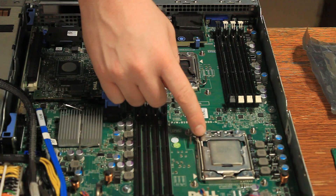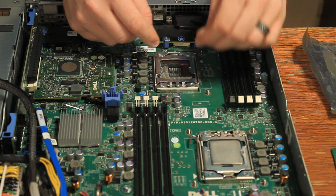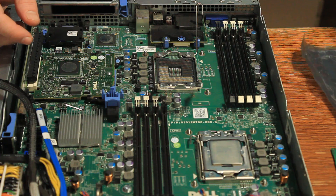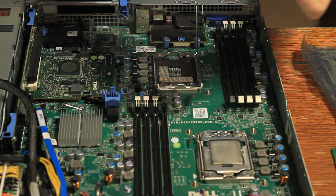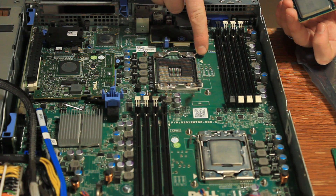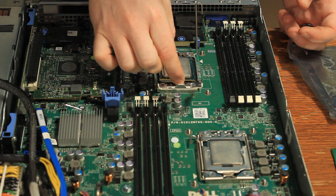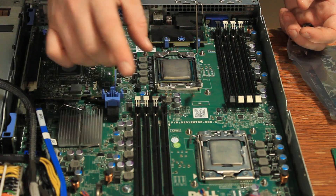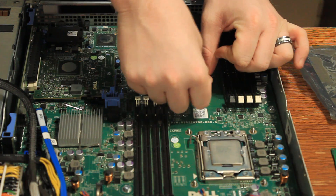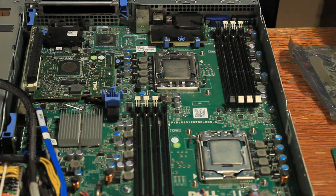Now that processor one is installed, we move on to processor two. Open it up, grab the Xeon, and line up the arrow the same way as processor one. It should just drop right in. Once it does, close and secure it - it may be a little tight. Once it's secured, we're ready for heat sink installation.